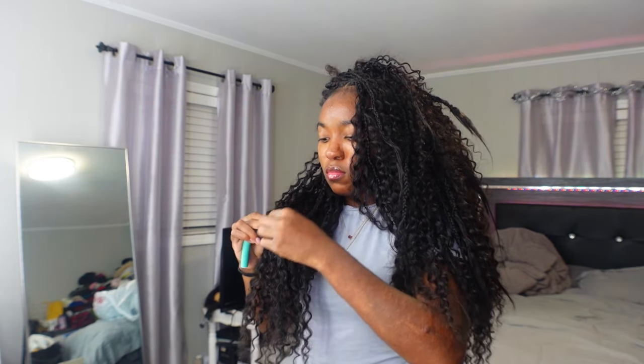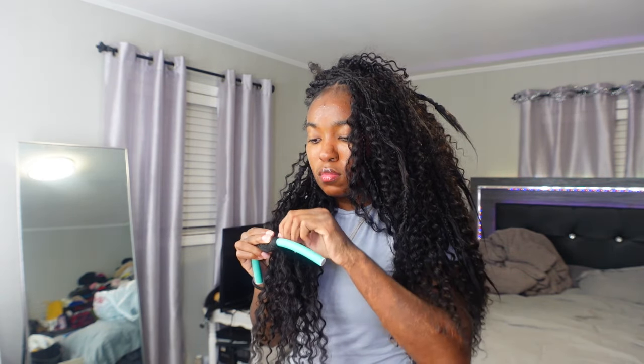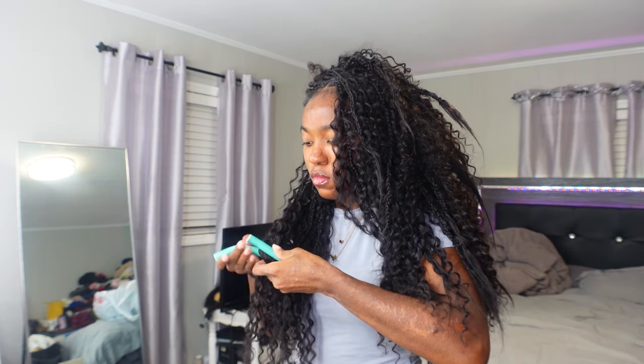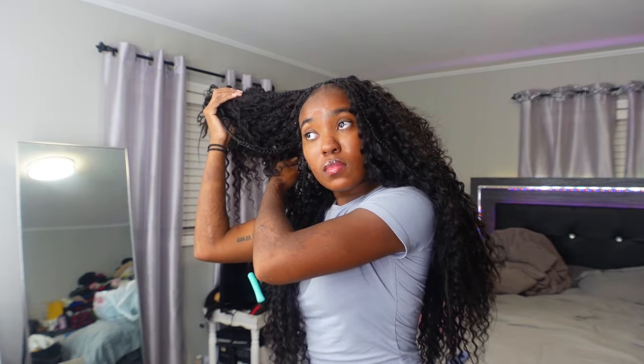I'm wrapping the ends around the flexi rods and moving on to each section — only the hair on the flexi rod is being dipped. I heard that dipping human hair in boiling water can mess up the texture, so that's why I was careful to keep the rest of the hair out of the way. I'm just separating all that hair out and adding a flexi rod to each section.